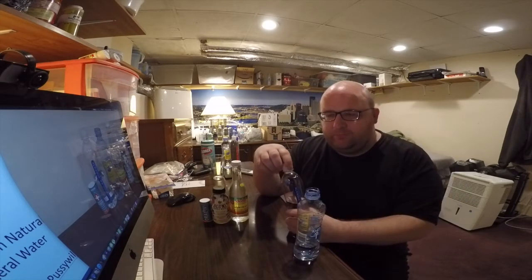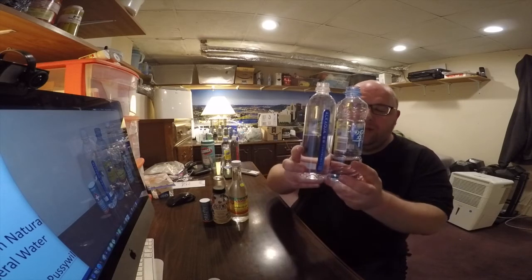Here's the Run Tam natural selenium mineral water. It's a good one — no bad aftertaste. The reason these two are already open and halfway gone is because I only have two bottles of each, and I have to make them last throughout this review series because they're from China. One of my viewers sent them to me from China.